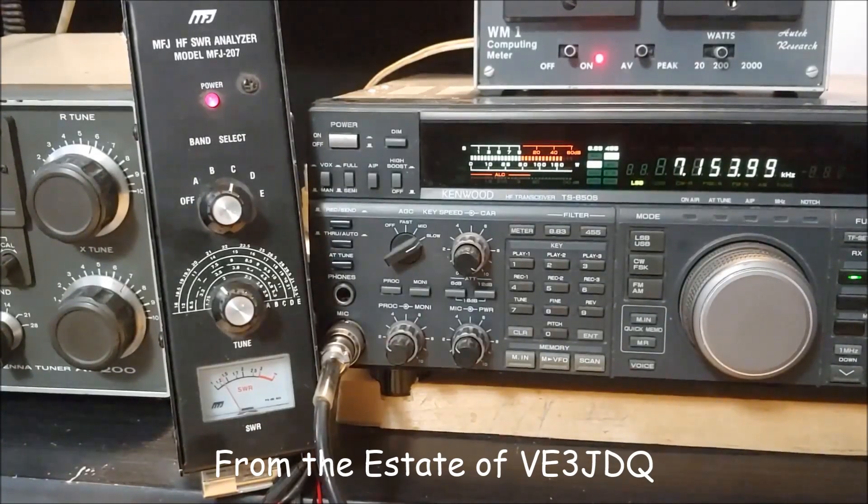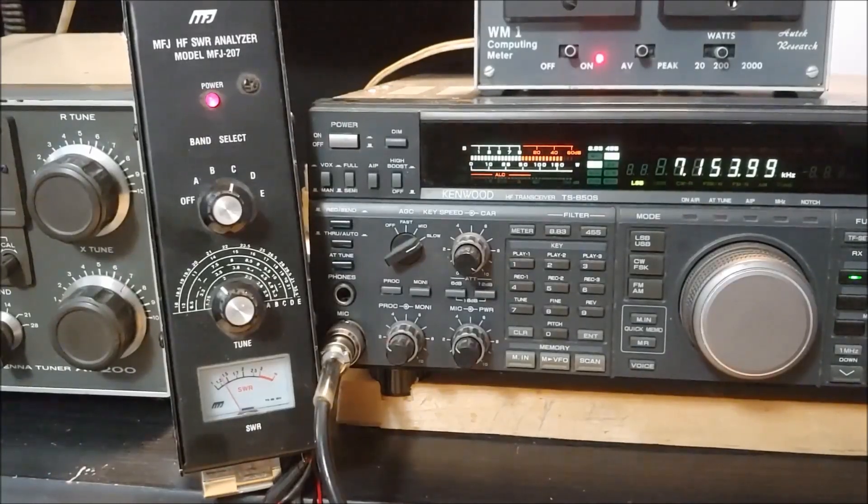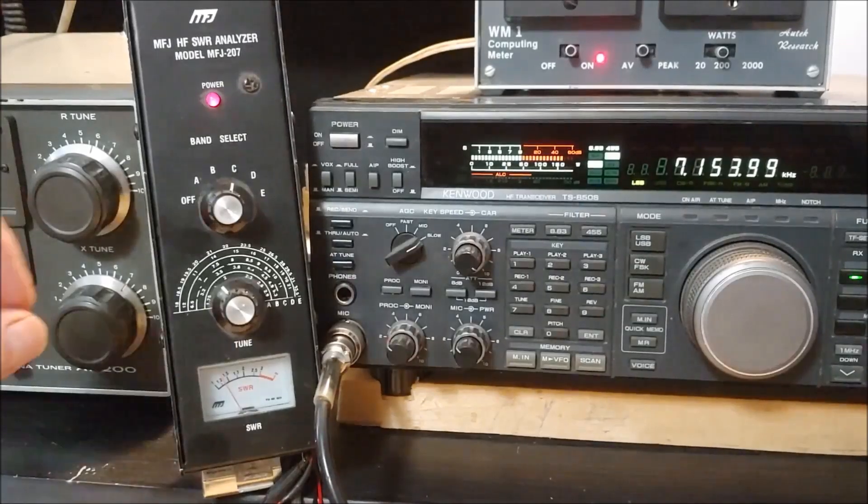It's basically a variable oscillator that injects a small signal, and using the SWR meter you can tune it until you get a dip in the SWR. Because it's an oscillator, you can then tune in and listen for the zero beat on your HF rig, which is what I'm doing here. I'm demonstrating this on my multiband fan vertical in the backyard, set up on 40 meters.